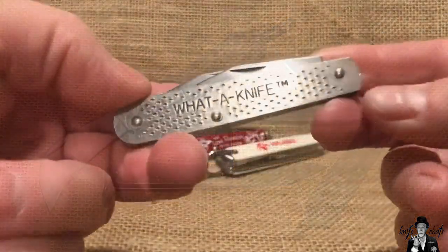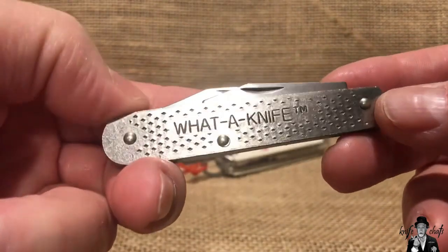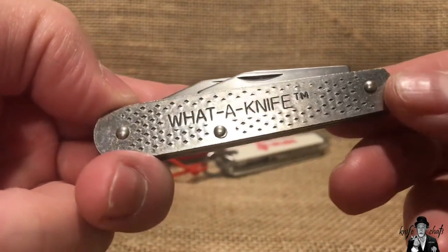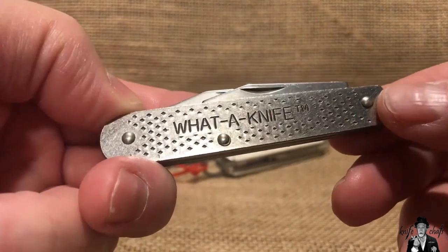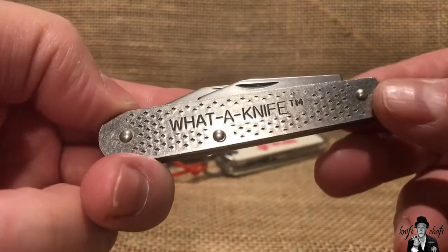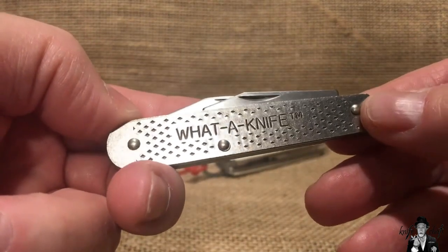I did a video on this knife about nine months ago. This is the Water Knife, made by Camillus. A lot of people assume that the Water Knife was a name Camillus came up with, but that is not the case. This was actually made for the Water Product Company by Camillus. Water Product is really famous for making the Water Saw, which was a folding saw. The Water Saw still exists these days, but this knife, unfortunately, does not — it kind of went away when Camillus went away.